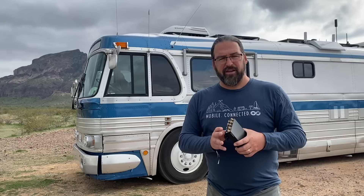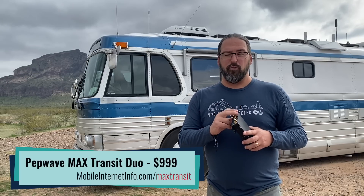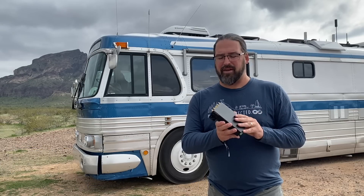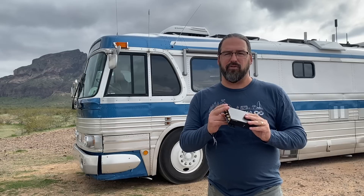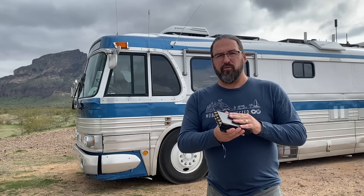We're also seeing devices like the Max Transit Duo from PepWave that has two integrated cellular modems. Two modems with two antennas each can be connected at once, meaning you need four antennas total, but you can have two carriers operating at the same time — AT&T and Verizon, or Verizon and T-Mobile, or two of the same carrier — doubling your performance and increasing your reliability by having two modems going at once.